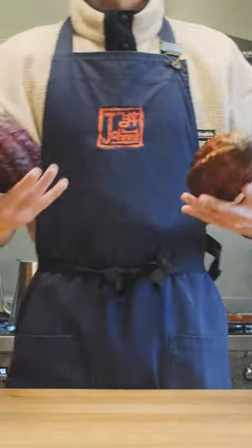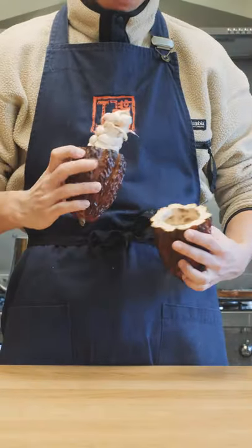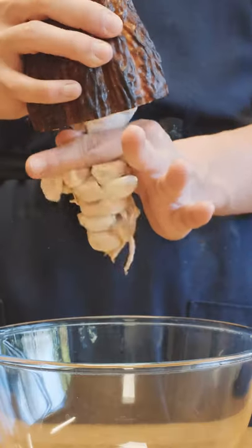We're back again with another couple cocoa pods — I messed up last time so we're gonna try it again. I'm gonna crack the pods open and wiggle around because it looks funny, then scoop out all the beans inside.